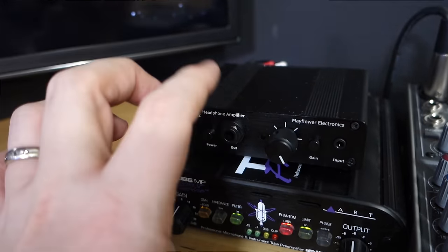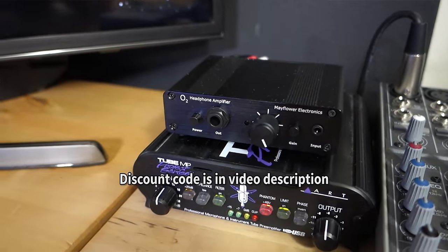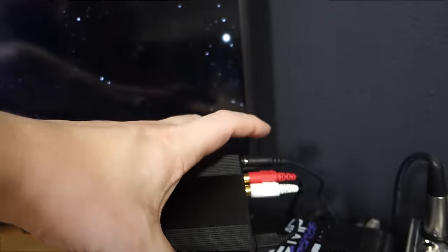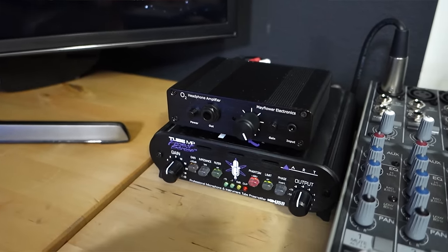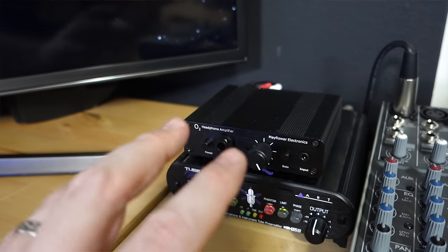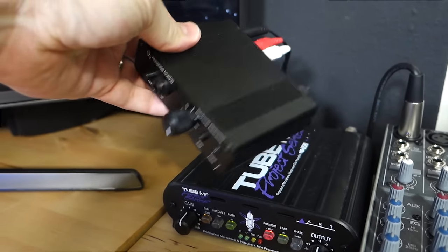If you guys are interested in getting one of these amplifiers, I have a link in the video description that will give you a little bit of a discount. These little amps are amazing. The adapter that plugs in is actually AC, not DC, which confused me a lot, so make sure you don't plug the wrong adapter into this thing. And that's actually one of the little secrets as to why the sound quality is so clean on something that's just so small and simple.